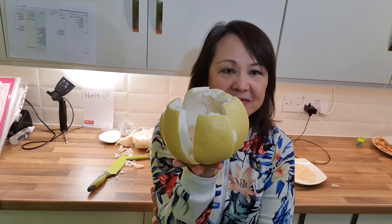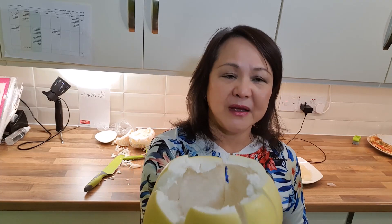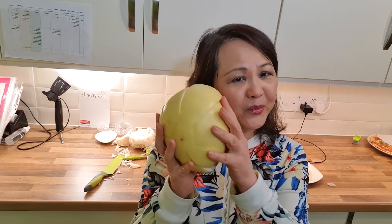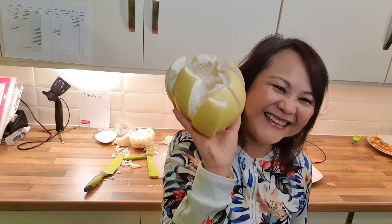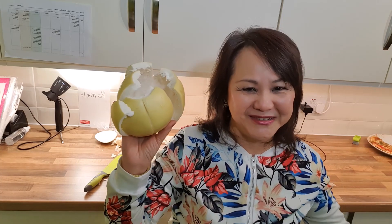Before I forget — do you know what we do with this peel? Some people use it to make marmalade — the pomelo peel made into marmalade. But as kids, we loved doing something else with it. At the end of the day, we get to do this — my head's a bit too big now, but when we were kids, we'd cut it and use it as a helmet! Ta-da! That's the truth. And when my children were young, they played with it as well, so you get an extra toy. I'm not joking — that's what we did when we were young.